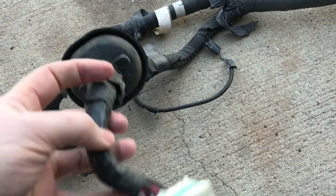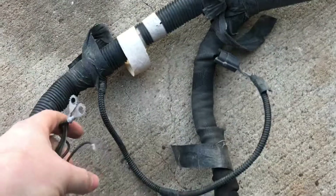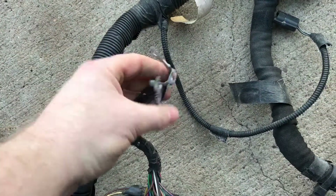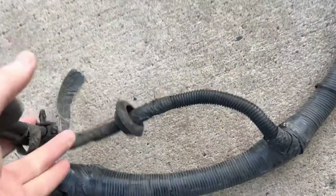Moving on, this is the C101 connector—it goes in above the driver's left foot. It has a rubber grommet that pops into the firewall and hooks up to the dash wiring harness. We've got a couple of grounds here; these are important for everything behaving properly on the XJ harness. Sometimes these are dirty and people have electrical problems because of them.